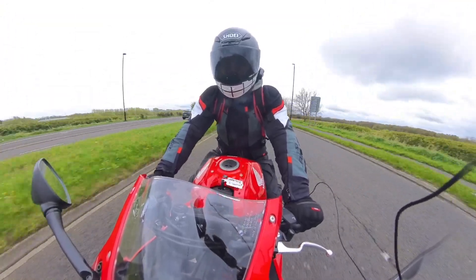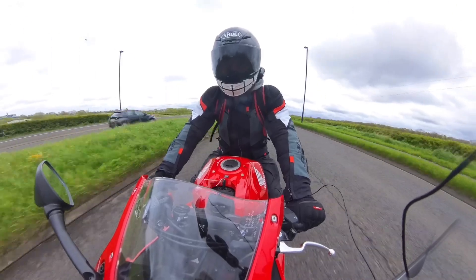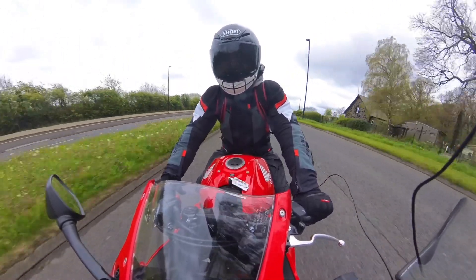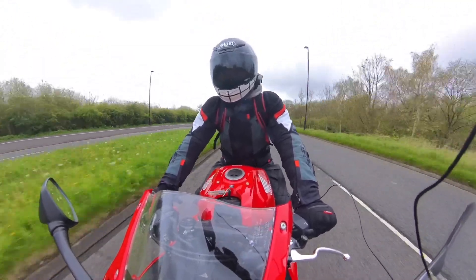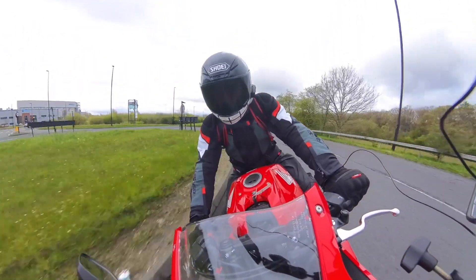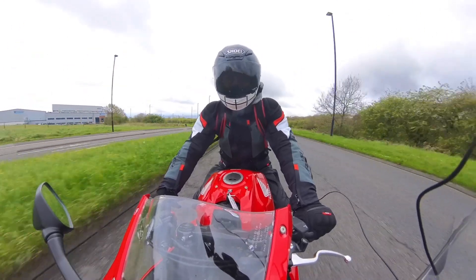Now the weekend I borrowed the bike, the weather was against us — it's done nothing but rain this year. My camera is waterproof, but when I stick my microphone in, it isn't. So I couldn't take it out on twisty country lanes. But on this little section of dual carriageway, you can see how sweet and smooth it's rattling up through the gearbox. The e-clutch is really, really slick.